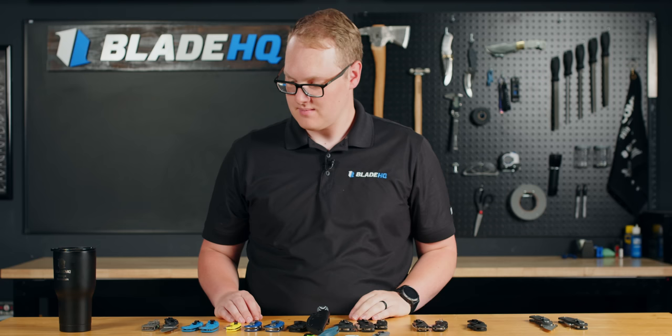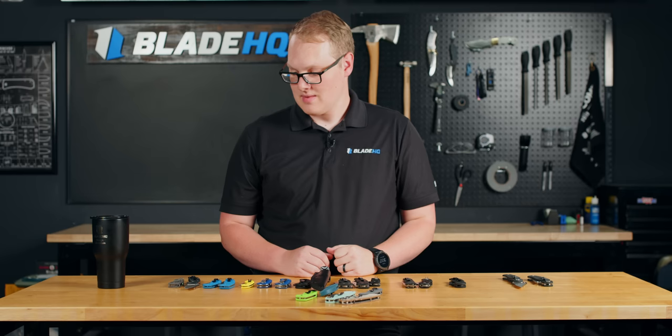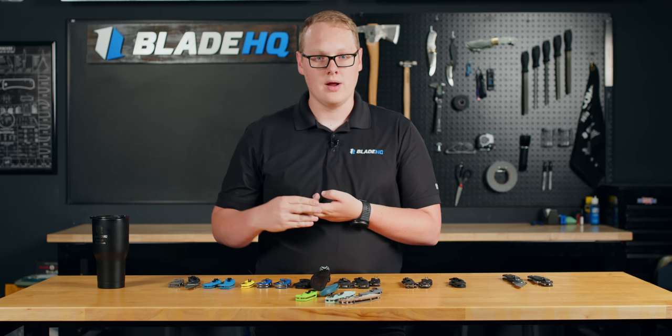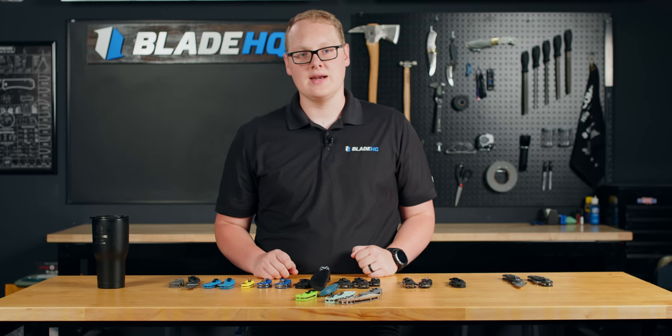I'll end with a quote from one of the owners of Blade HQ: 'There are many knife collectors, but those who know will carry Spyderco.' I believe that as well. Thank you all for joining us today. If you have any questions about Spyderco, we're going to link a blog in the description where you can learn more, and feel free to leave a comment or reach out to our customer service department. Our goal is to get the perfect knife for you in your pocket as soon as possible — you can find it at BladeHQ.com. If you enjoyed this, subscribe to see more knife content, check out the website, and we'll see you next time.